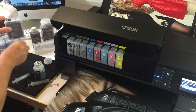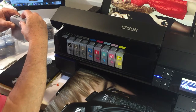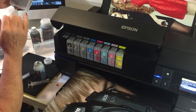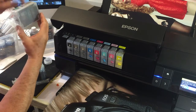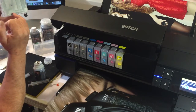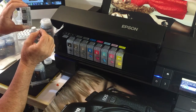Now we're going to put the filling bung back in. We're almost ready to insert it, but we must remember that when we first fill this cartridge, there's a little ink channel that goes from the outlet down to the bottom of the cartridge. At the moment we can't guarantee that it isn't full of air, so we're going to pull that air out.